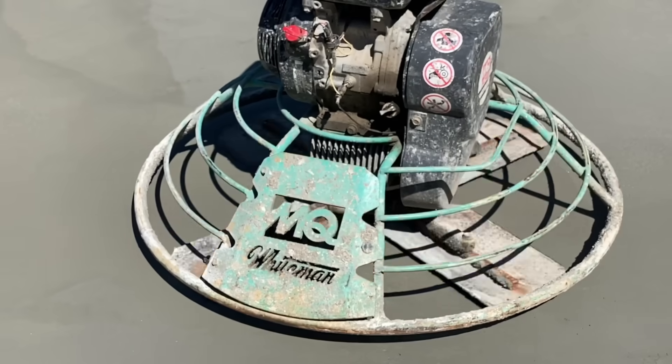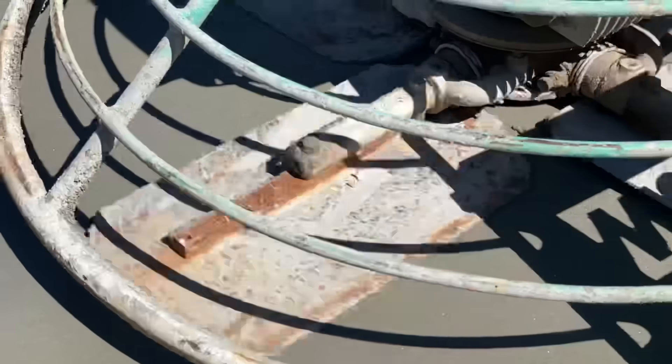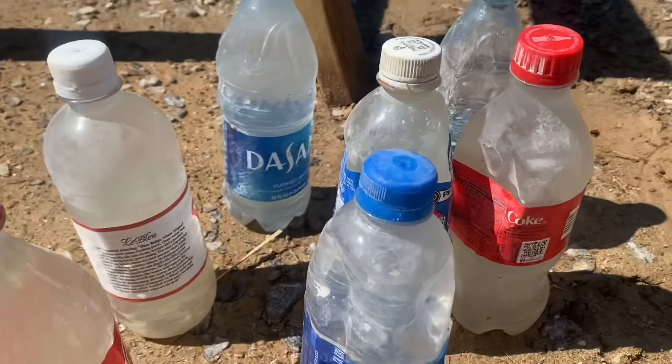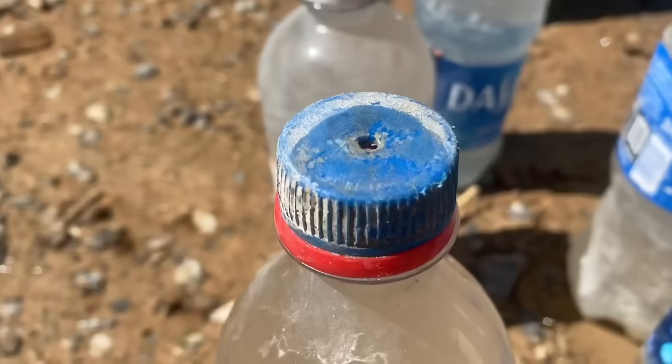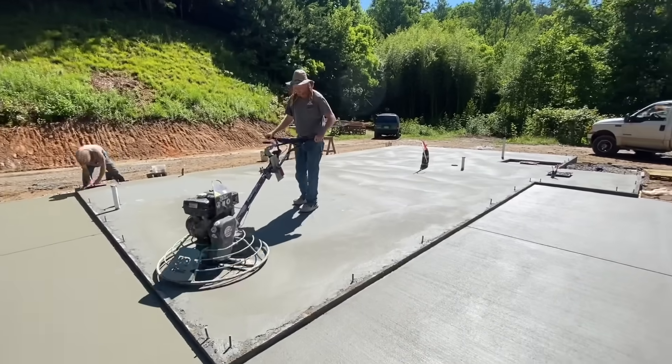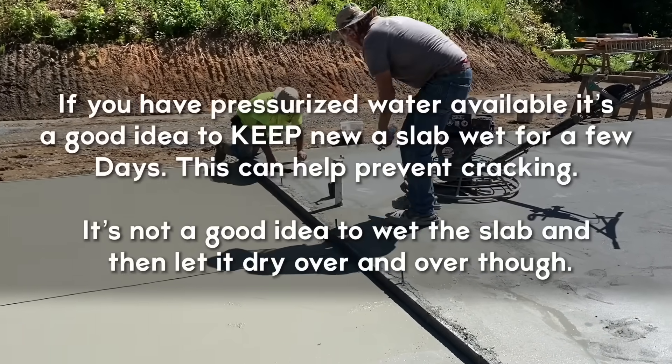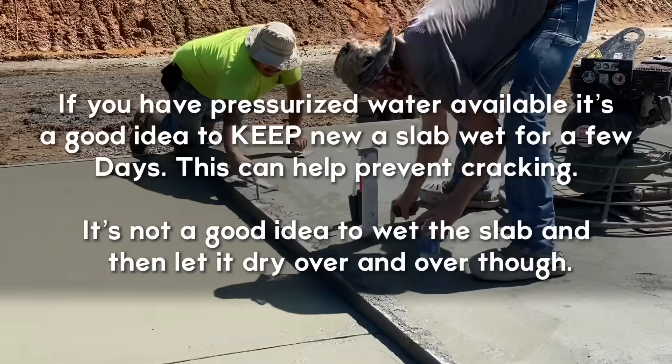As the day went by the concrete cured and got harder. Terry was able to turn the power trowel up to get a nice slick finish. He uses water bottles with a tiny hole cut in the lid to add water where needed. It's really a several-hour process going back and forth between the power trowel and a hand trowel around the edges to get everything smoothed up just right.